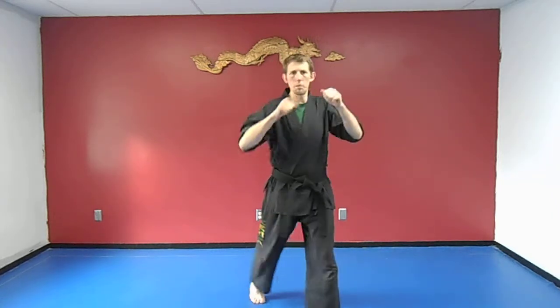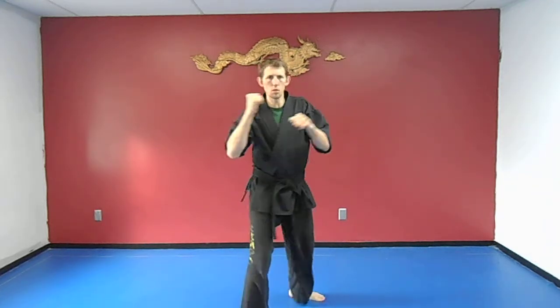First we're going to start with the back fist and the reverse punch. So hands up here — back fist, turn, reverse punch. From here: back fist, reverse punch. Other side. That's a set of 1, 2, 3 — so there's 3 right there.